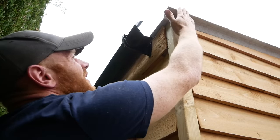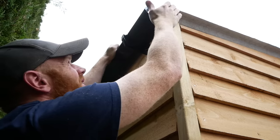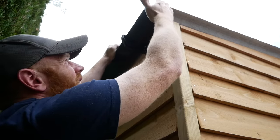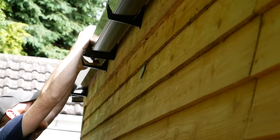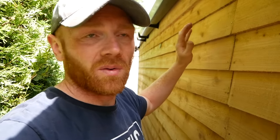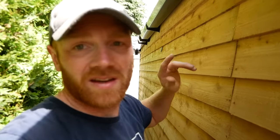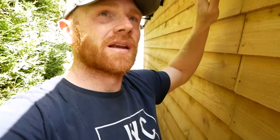Up this end our fascia barge board type trim is going to come along, so what I'm thinking is hide the end of this guttering within that. We should be able to carry it on to cover up any of the brackets. We'll do the downpipe once we know what we're doing with water butts and things like that. But for now let's see how the roof is falling into that gutter. Although they're kind of loosely fitted on there, it looks like we're about halfway into the gutter which is about where we want to be. We can probably push them to the front a little bit just in case it overflows, but it's a small roof for the size of gutter so I think we're okay.